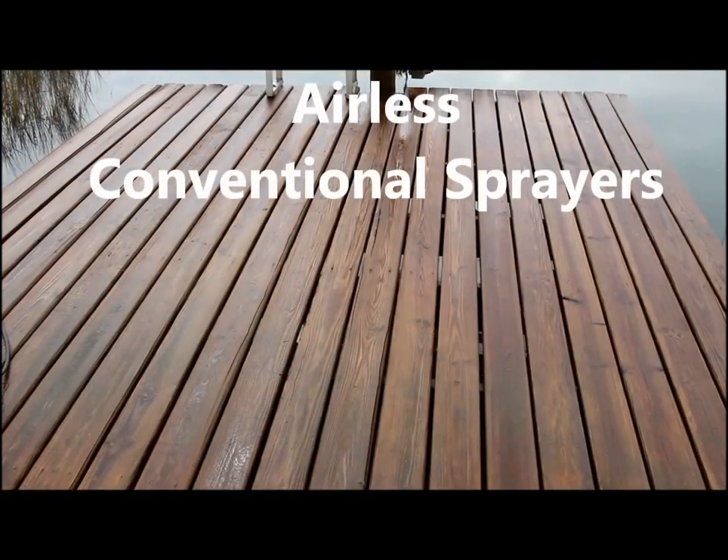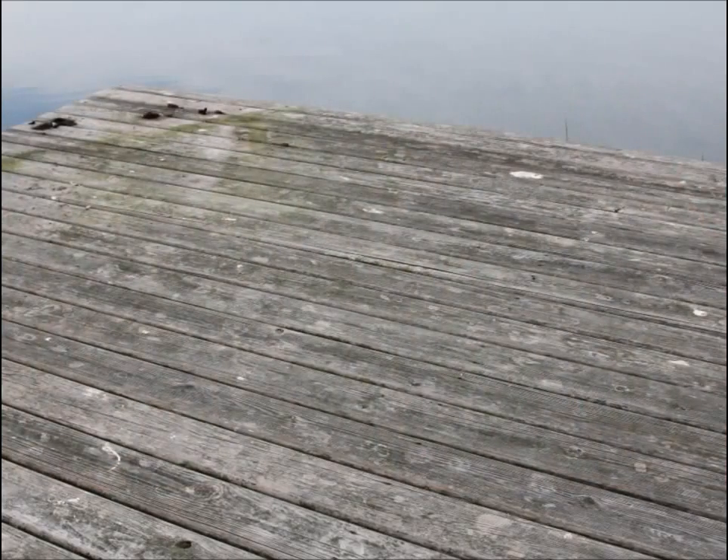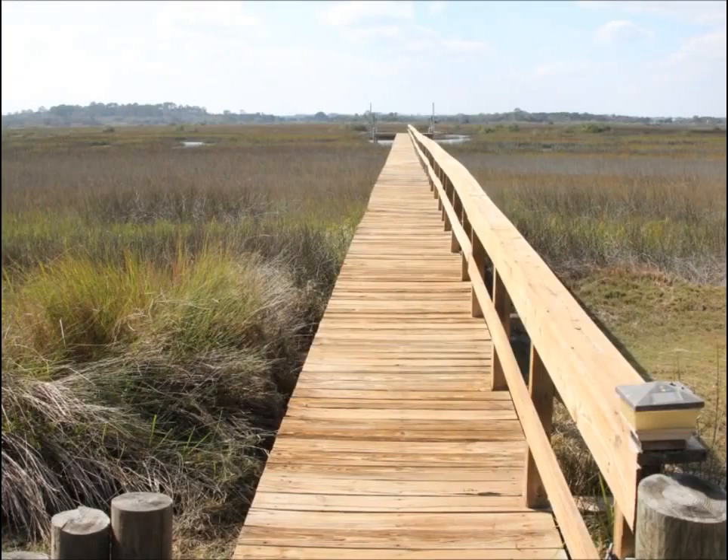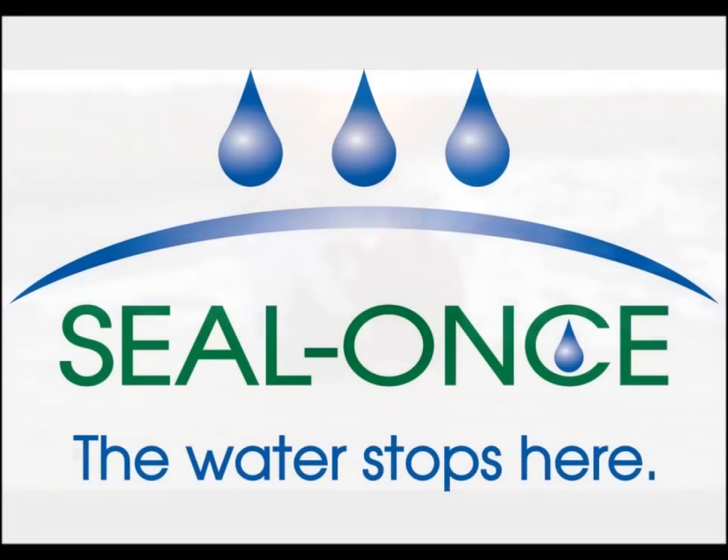Airless or conventional sprayers can also be used. Here are the before and after pictures of the project. Easy application, exceptional results with SealOnce, the world's only eco-friendly waterproofer.